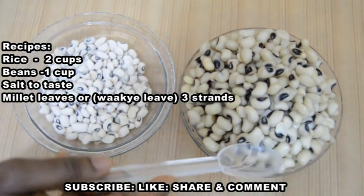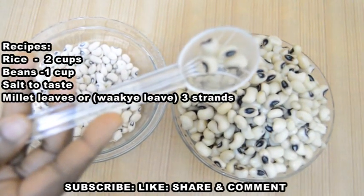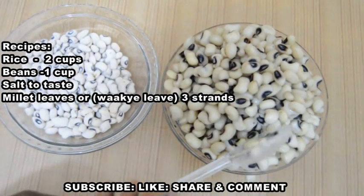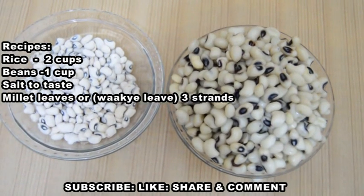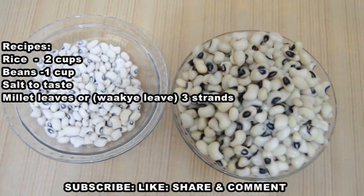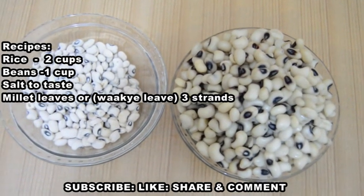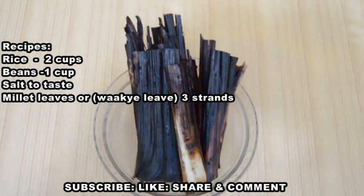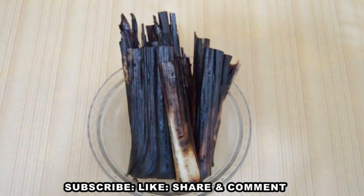This one has already been parboiled by me, as you can see. The Ghanaians don't parboil their beans like this; rather, they soak their beans for one to three hours to get rid of excess gas. But as a Nigerian, we parboil our beans to get rid of so much chemical absorbed during storage.